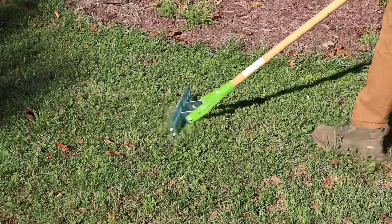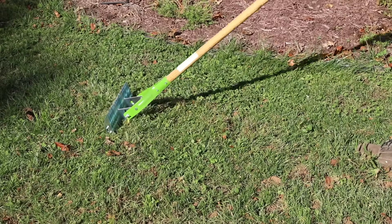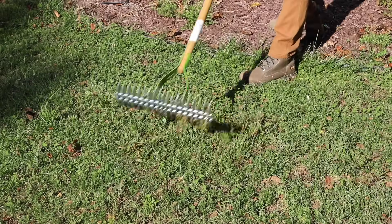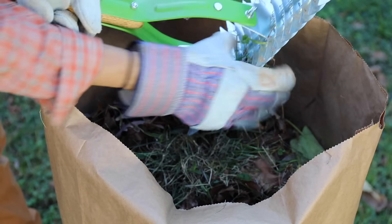Use a thatch or power rake to dethatch your lawn. Rake in one direction, then give it another pass in another direction — the tines on the rake will pull up the thatch along the way. Be sure to remove the thatch off of the lawn; this is where your leaf bags come in handy.